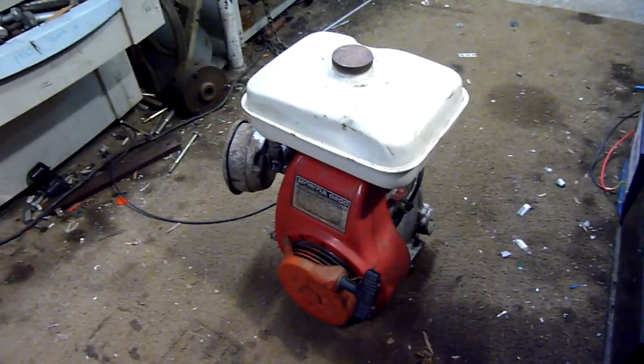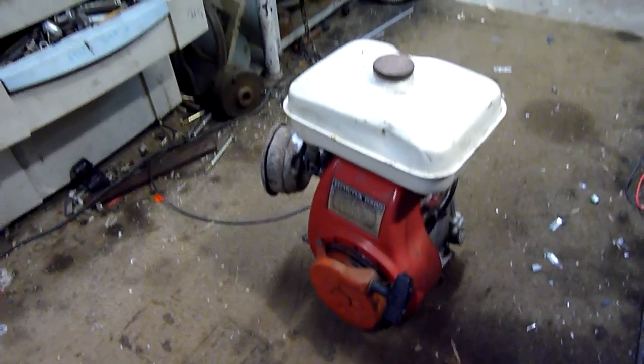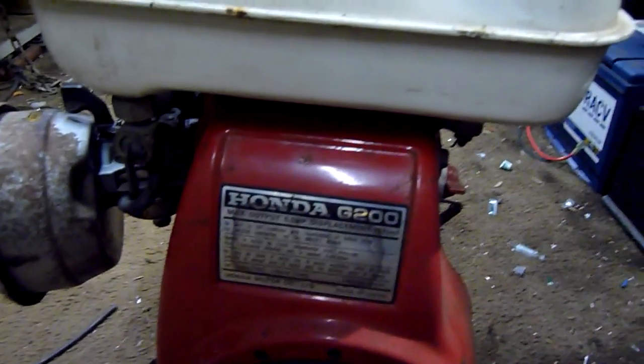G'day folks. Well, I haven't done a video on this one yet simply because I just haven't had time. I've had this engine sitting around for about 12 months now and it's a nice little later model Honda side valve engine, the G200.